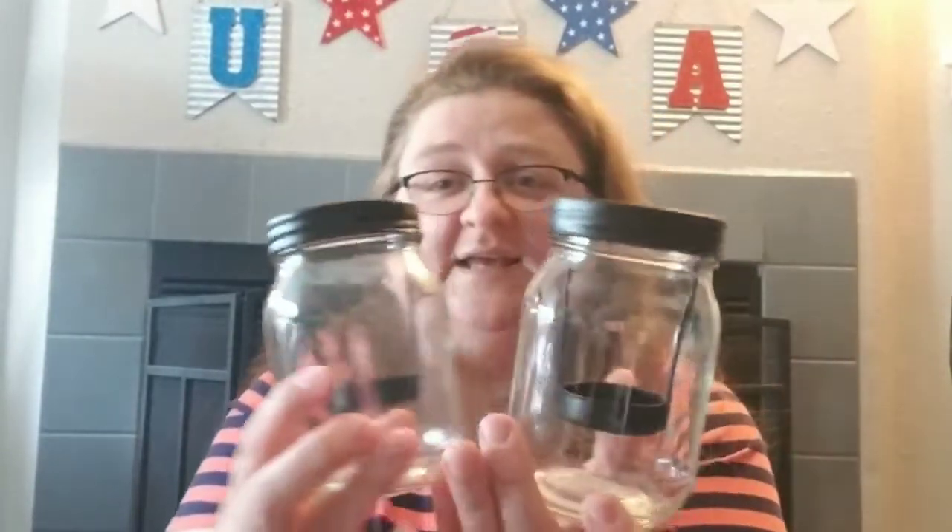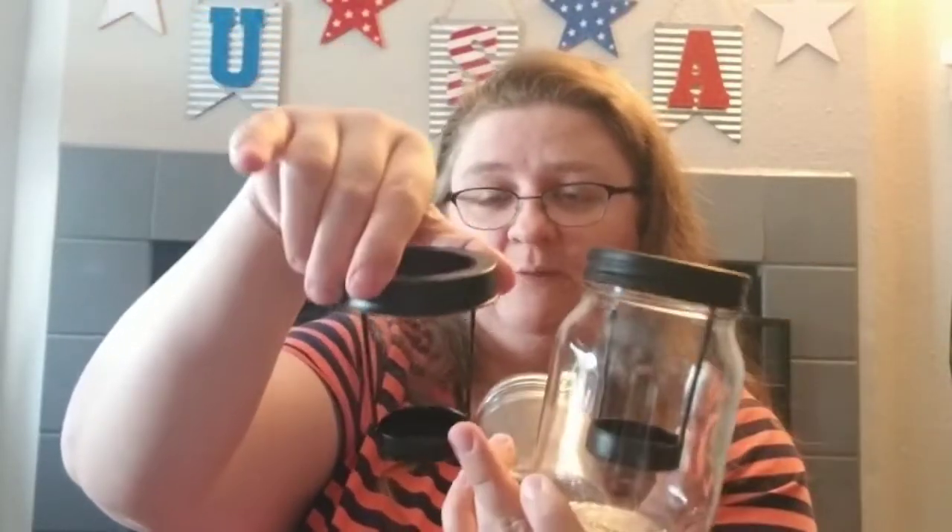We got these candle holders that we'll probably put those lights in. They're really neat — you can put a regular candle or an LED candle in them. You could paint them and distress them, or put a silhouette vinyl on them — lots of things you could do.